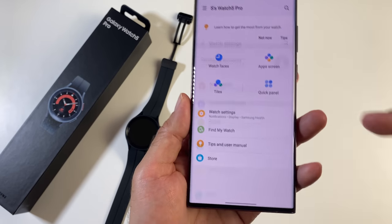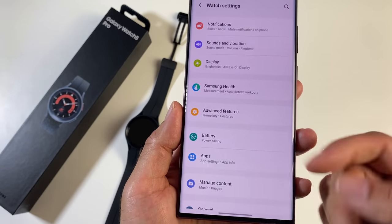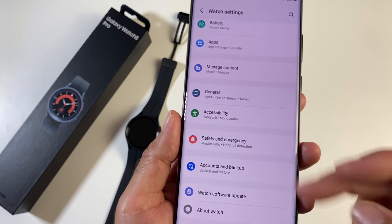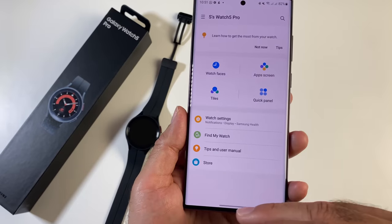In the watch settings you can manage content — copy over music directly from your phone — as well as accounts, backup, and watch software updates. It's quite vast with a lot of settings to play around with.